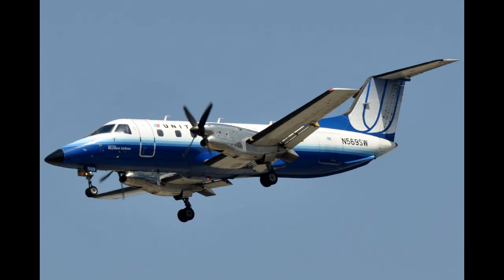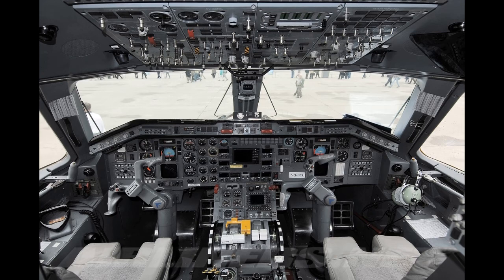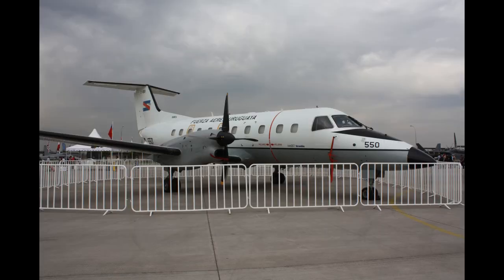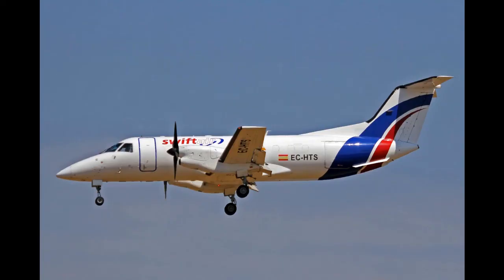U.S. airlines operating the type have included Great Lakes Airlines, which had six EMB-120s in its fleet, while Amerijet Flight was flying 10 freighter-configured EMB-120s as late as 2022. Several European airlines such as Regional in France, Atlantis Airlines in Russia, DAT in Belgium, and DLT in Germany also purchased EMB-120s. The EMB-120 also proved popular amongst African operators; one of the biggest was the charter operator Sahara African Aviation, which had flown as many as 9 EMB-120 ERs.